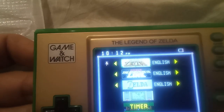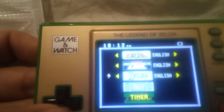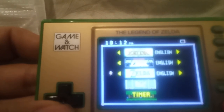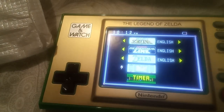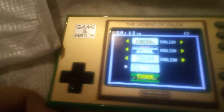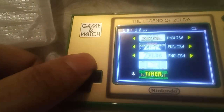The Legend of Zelda NES, Zelda 2: The Adventures of Link, the Game Boy version The Legend of Zelda: Link's Awakening. And it also has a vermin game and a Timer. There's four features total.